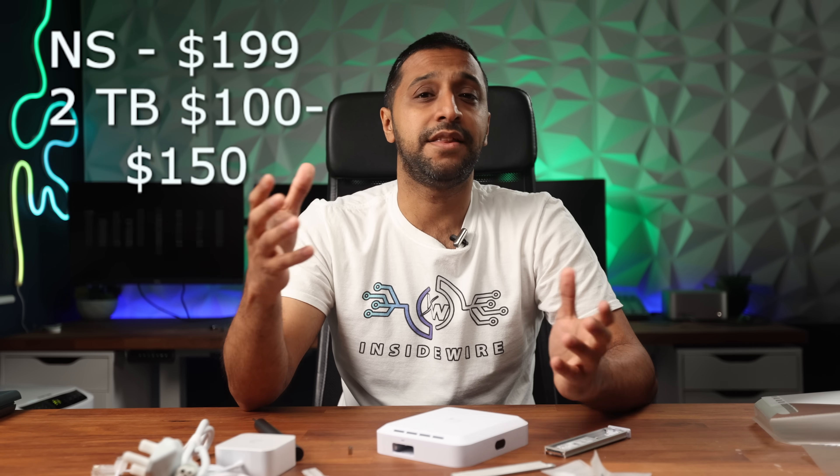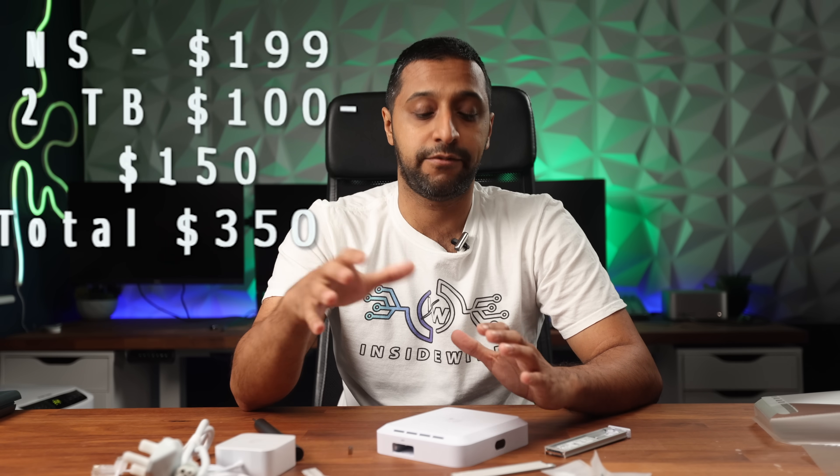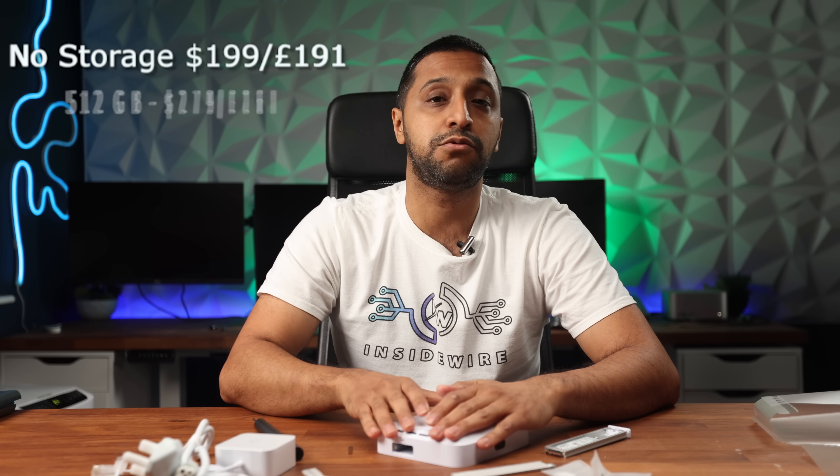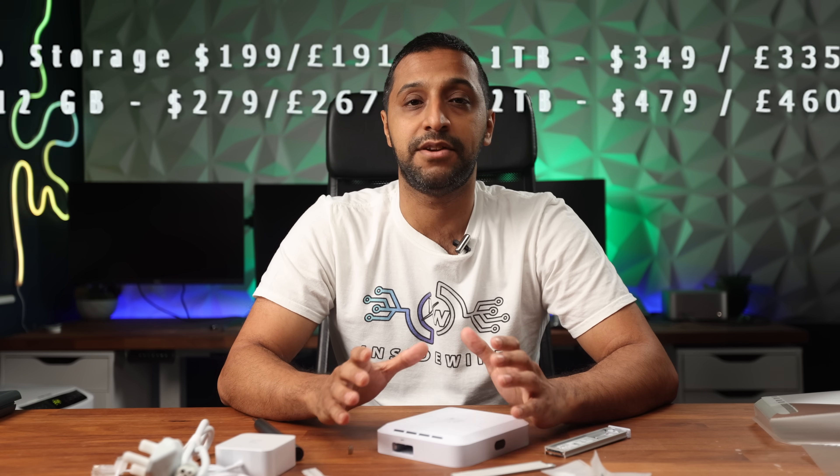In terms of pricing, the no-storage option is $199. If you were to add in a two-terabyte drive, it would cost approximately another $100–$150, so you're looking at around $350 total — whereas the two-terabyte version off the shelf is $479. The 512 gig is $279, one terabyte is $349, and two terabytes is $479.